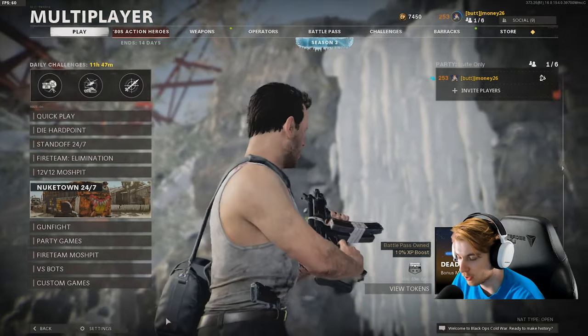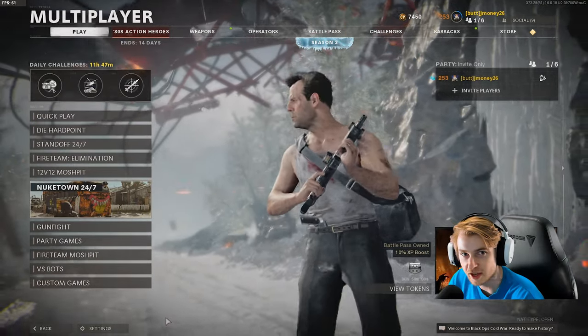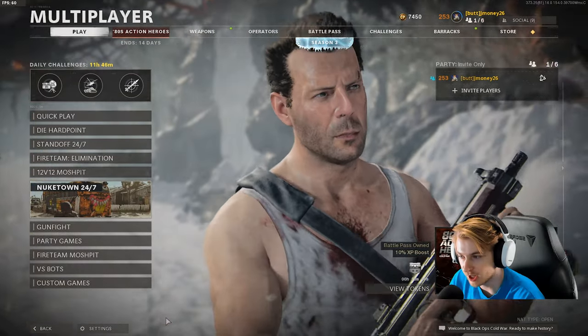What's up guys? We're here on Black Ops Cold War. There was just an update. We just did a video on the Rambo bundle, so if you want to see that, a link will be up here. But this is the second part of the 80s Action Heroes update with the John McClane operator from Die Hard.